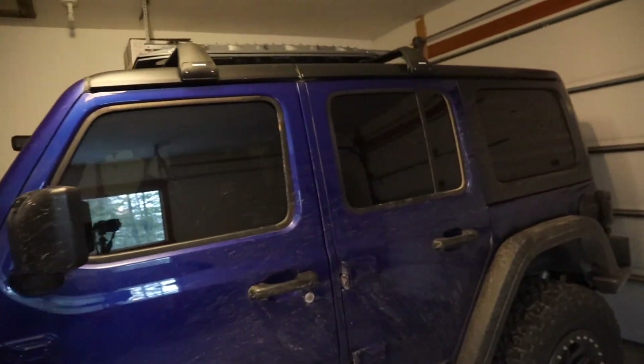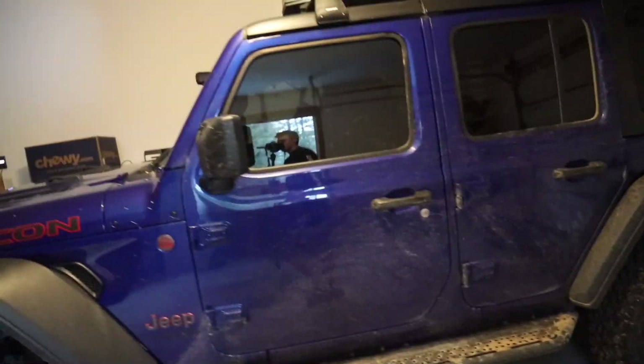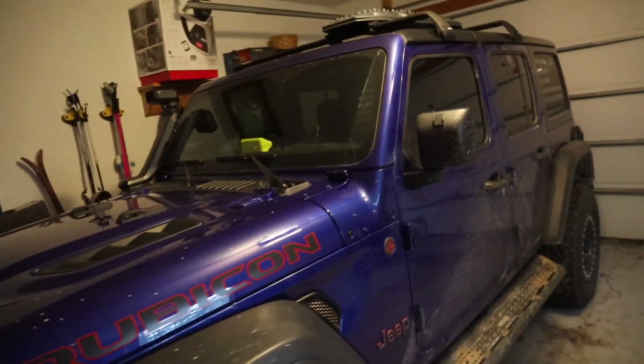Basically that's the entirety of this build. I've also got these smoked taillights on here — it's a little dirty right now. That's basically all of the things that I've put on the Jeep. And then later this week we're gonna be doing some things with this winch.